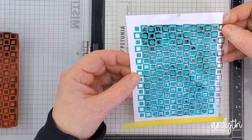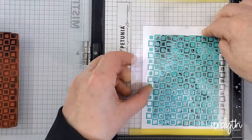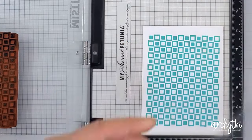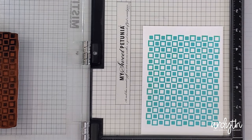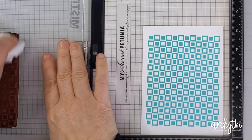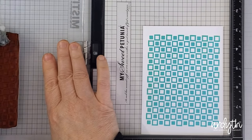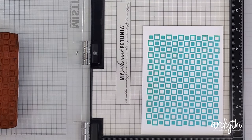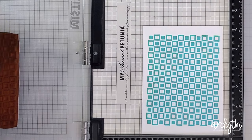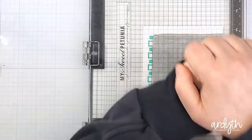I lined it up by checking the top left corner and the bottom right corner. Because it's geometric, if those two are lined up, everything else should be as well. Then I laid the acetate and cardstock back in the MISTI with the acetate right in the corner, because that's where the stamp will stamp. I realized I could have put some temporary adhesive on the back of the cardstock so that it didn't shift when I lifted the acetate, just for extra security. I cleaned the black ink off the stamp — that's really why I didn't want to use black in the first place — but it was definitely necessary.